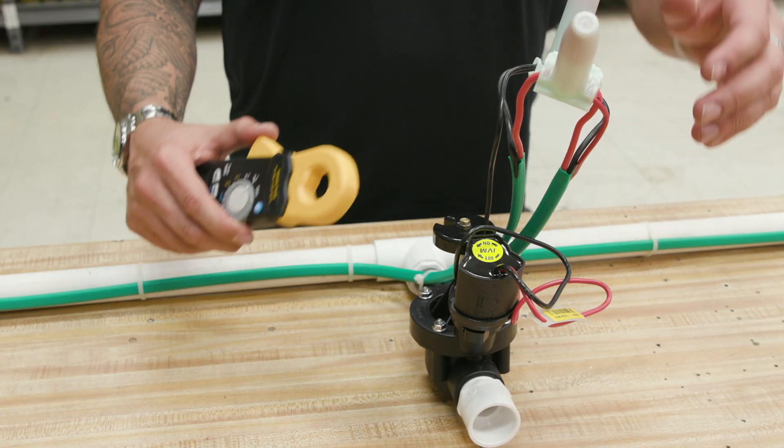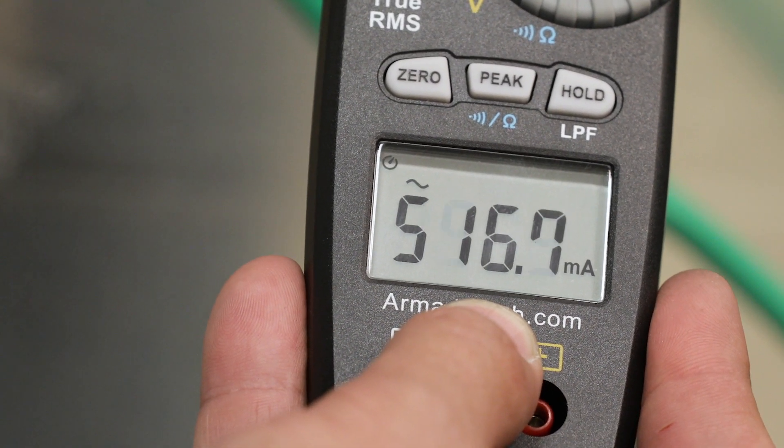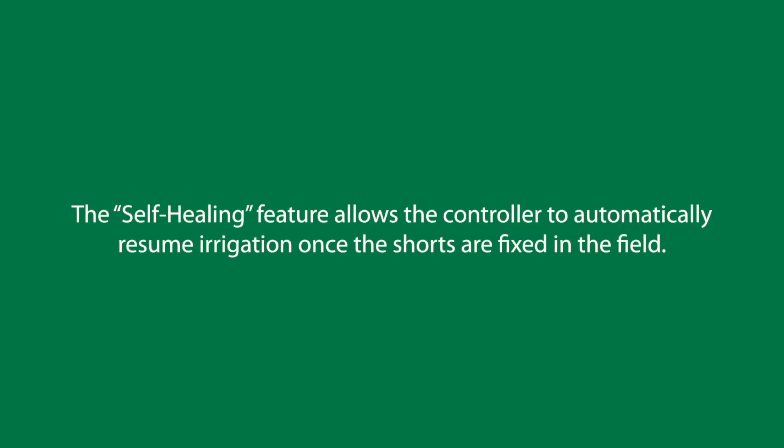Proceed to troubleshooting in the field with a milliamp clamp meter. As you approach the short, you should see a sharp increase in current. The self-healing feature allows the controller to automatically resume irrigation once the shorts are fixed in the field.